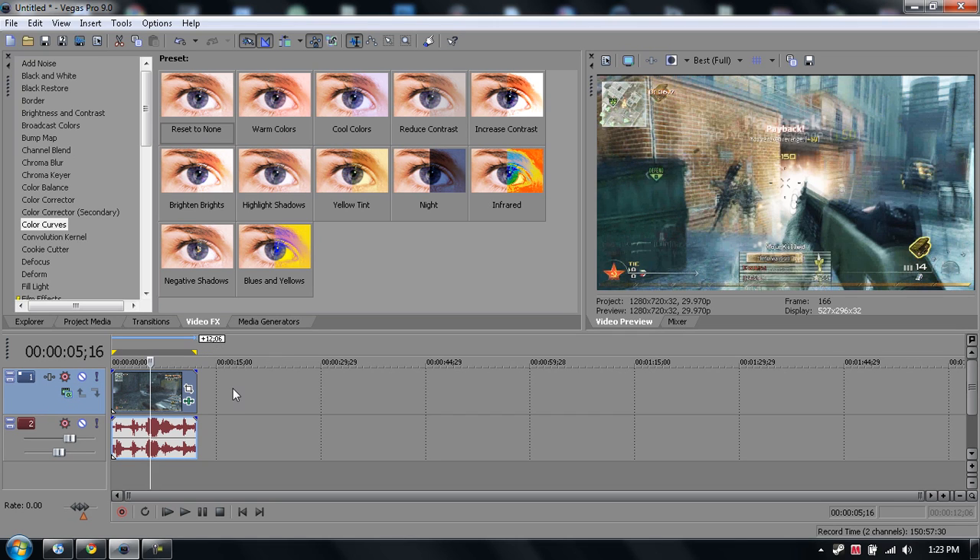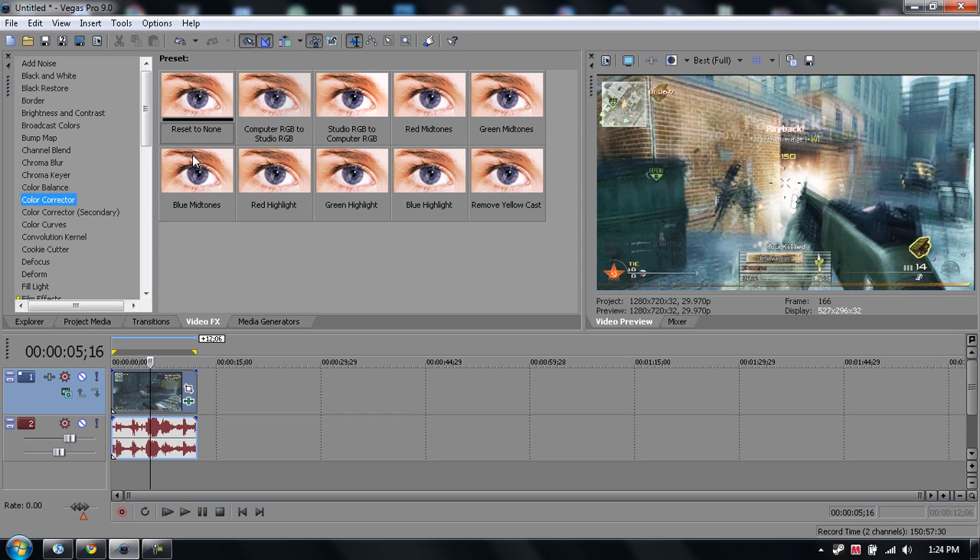Make sure to go to your color correction studio RGB to computer RGB. Drag that in — it gives it a little bit better look.